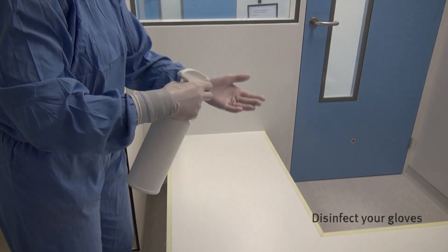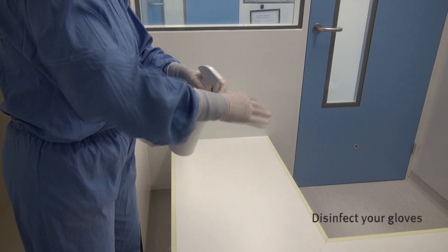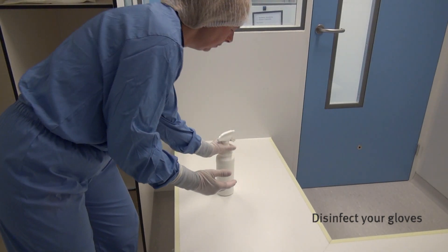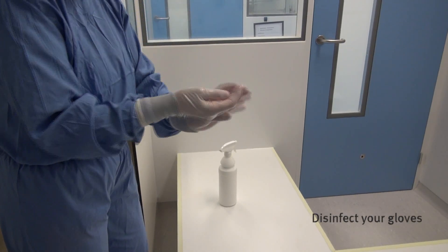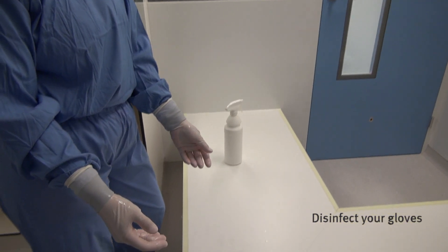Distribute the disinfectant over the whole surface of the glove. Be sure to use a sufficient volume of disinfectant in order to achieve the required contact time. You may proceed after the disinfectant has evaporated.